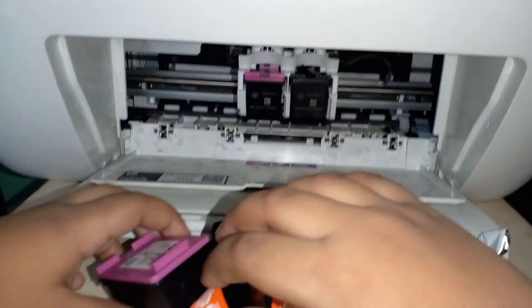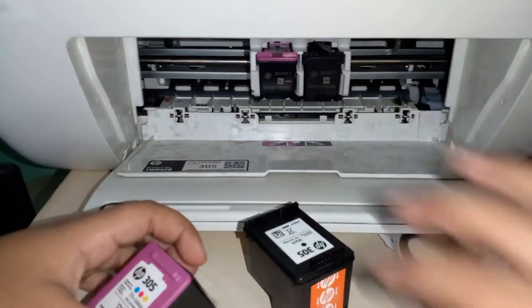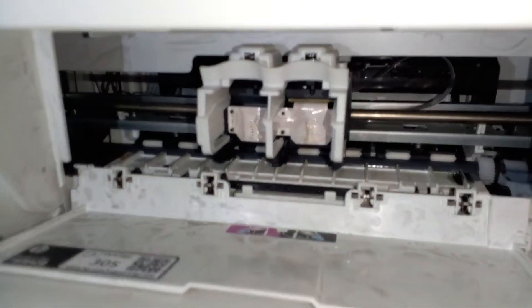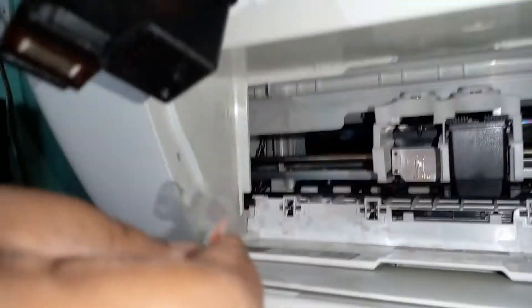Now we are going to open the stickers and put them on. First we have to put it on. Now we are putting on this one — we already put on the black one. Now we are going to put the colorful one. Open the sticker.